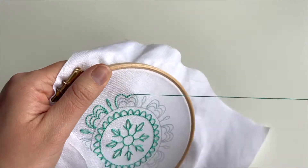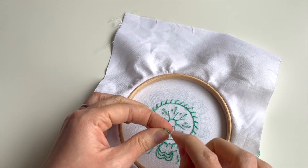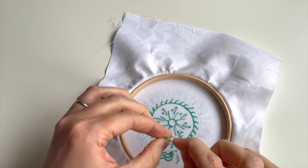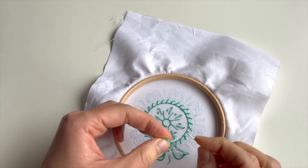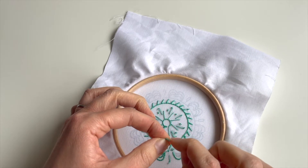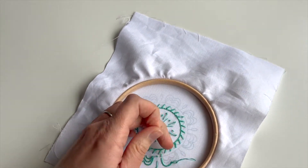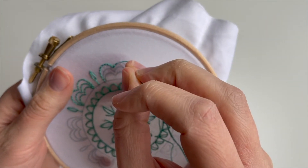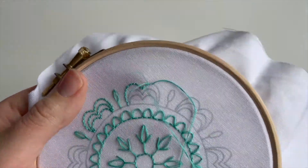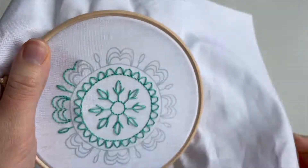I've only gone and got a knot in there — it still happens to the best of us, even with two strands! Bear with me, just need to sort this out... there we go. Didn't take as long as I thought in the end. Sometimes you can be there ten minutes — nobody wants to watch me sort out a knot for ten minutes, that's not fun!